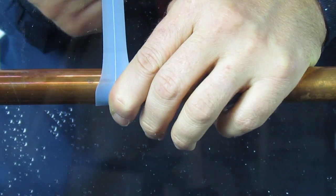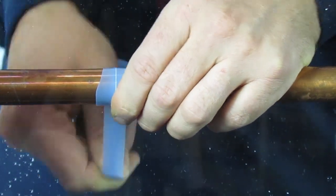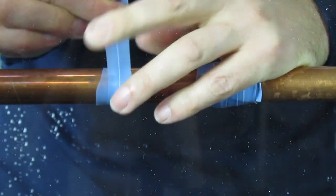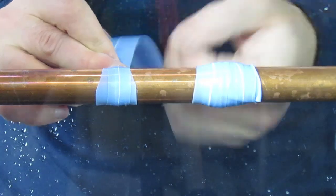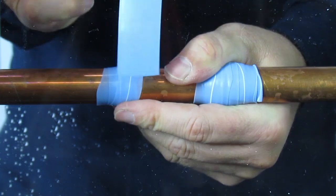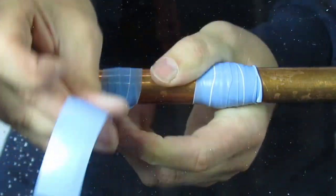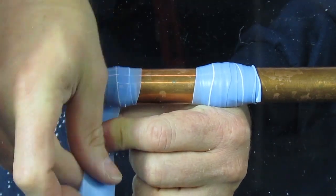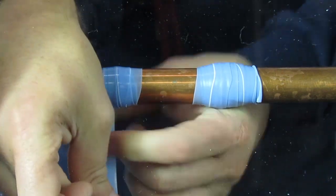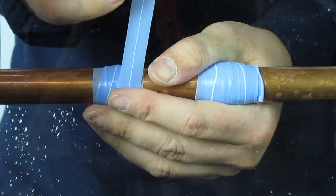Begin wrapping by holding the tape firmly to the pipe with your thumb or finger. Stretch it to maximum stretch so you get a good seal — you want to maintain that stretch at all times. Wrap it directly over that layer the first time. Now you've got a good foundation and you begin building the seal by going a half lap on each side to widen it. Continue wrapping back and forth over the center, which puts most of that pressure right over the center seal.